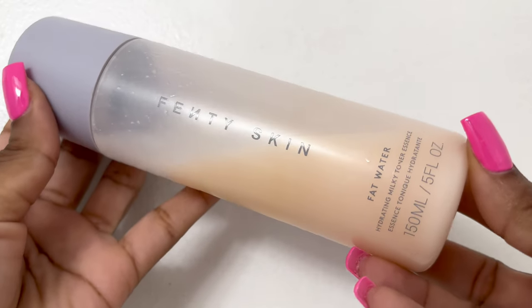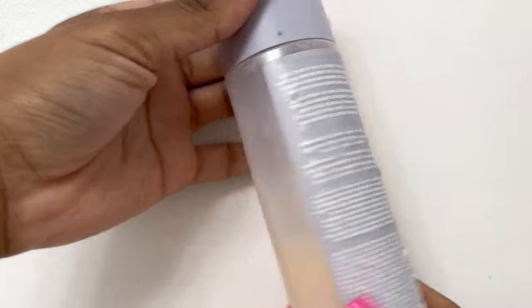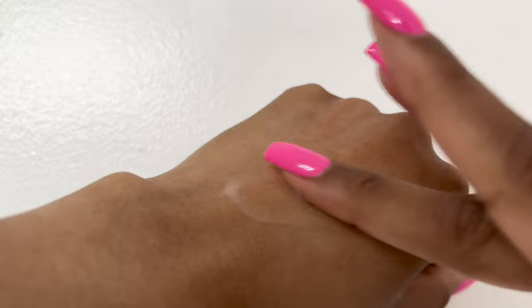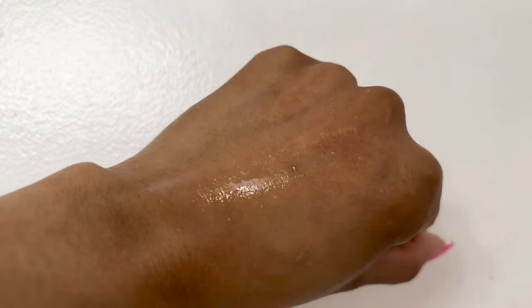Moving on — Fat Water Milky Toner is great if you have pigmentation, dry skin, or want to improve your moisture barrier. It has a great balance of hyaluronic acid for hydration and tamarind to brighten the skin. I definitely love it for times when my dark spots are just front and center — it really does help brighten my skin. Look at the glow, especially around the cheekbones.